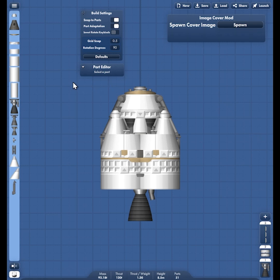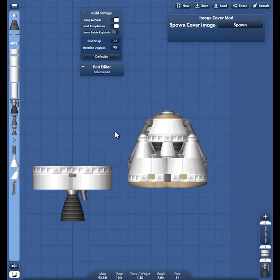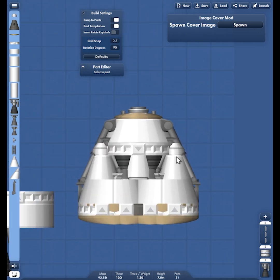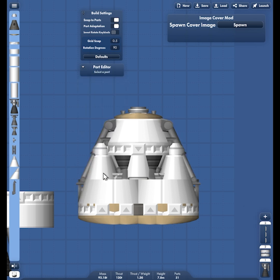Hey guys, it's Yuki here again and welcome to SFX Duo. In this video I'm going to show you how I built this detailed spacecraft capsule, and I did it all without any Blueprint editing. It has windows, structural frame design on the outside, and also the framing inside. I only used vanilla parts for this entire build so all of you can also try building this.